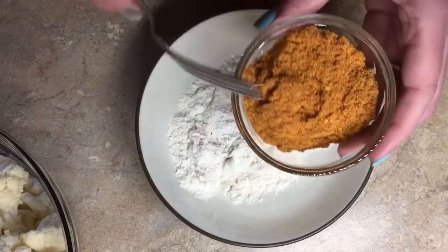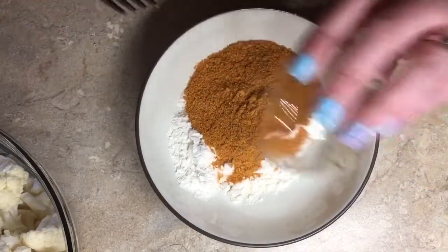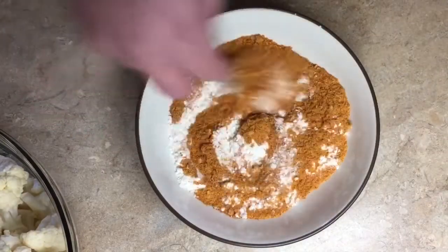Then I'm going to add taco seasoning like you would to your normal ground beef or something like that, and we're just going to mix this together.